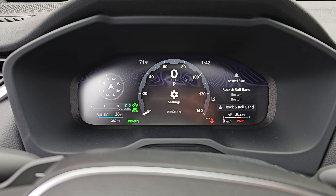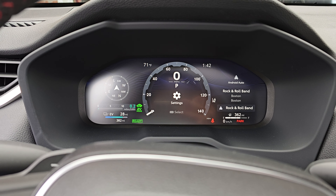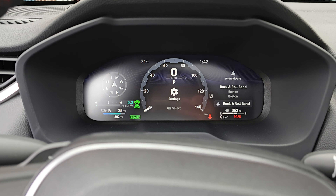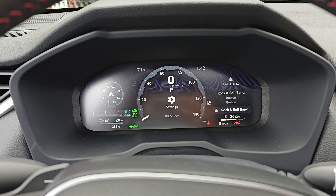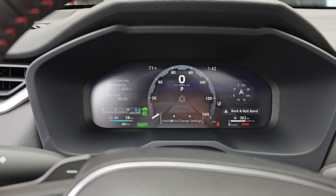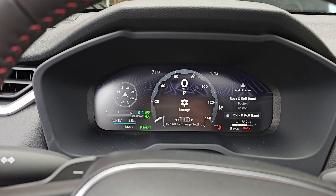First of all, people were having trouble figuring out how to get the tire pressure display in the car. I was pretty convinced for a while that it wasn't possible with the 12.3-inch multi-information display, like it used to be with the old 7-inch, and that's because it's just really opaque how to control this thing. So I'm going to quickly show you how this works.